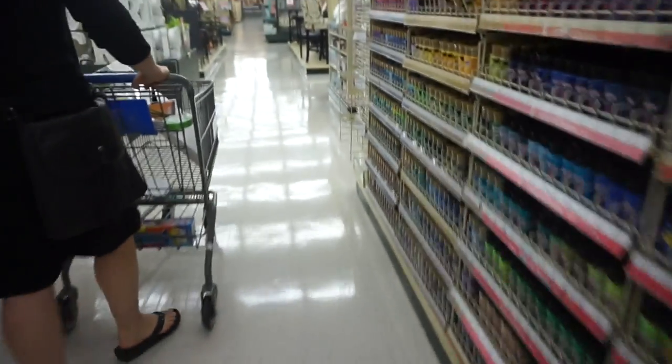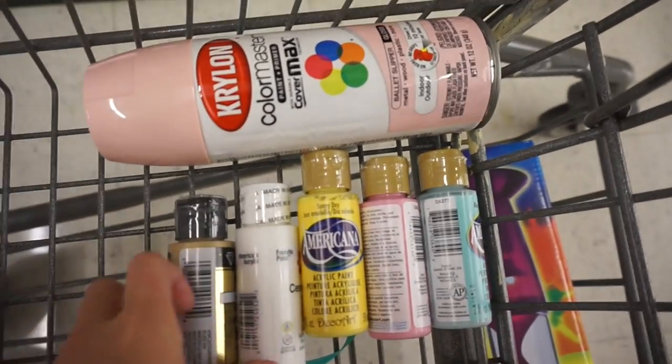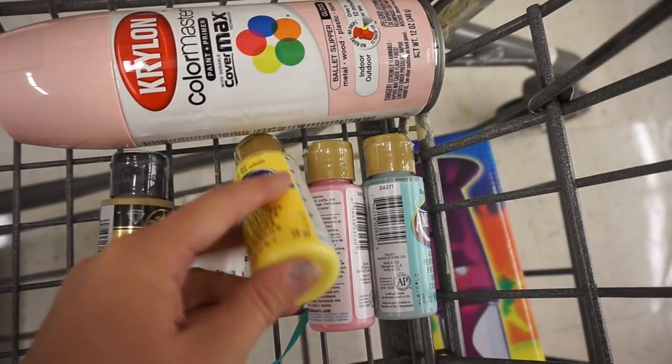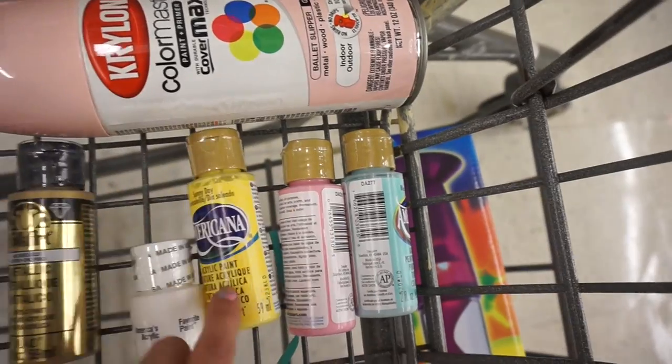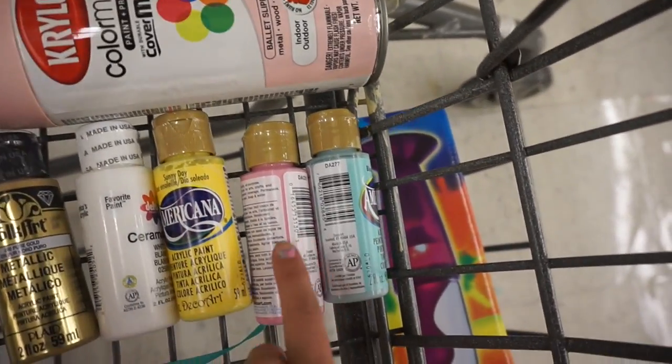For the motivation board, these are all the colors: we have pink spray paint, gold paint, white paint, and a really pretty yellow — it looks a bit orange on the cover but it's actually a lot prettier when you open up the cap. We also got a pretty pink and a pretty blue. I'm not gonna tell you guys any of the DIYs because you have to wait and see for yourself.